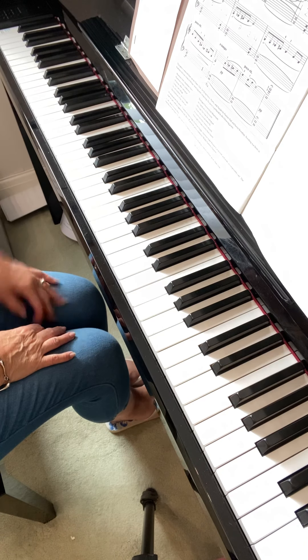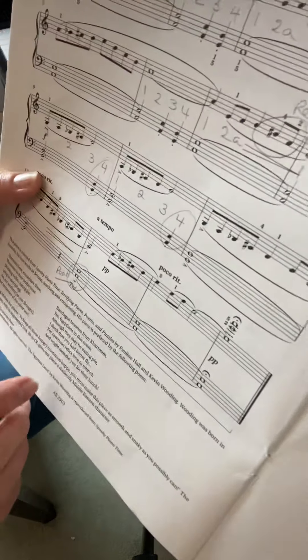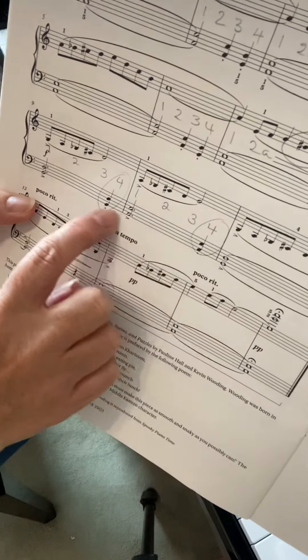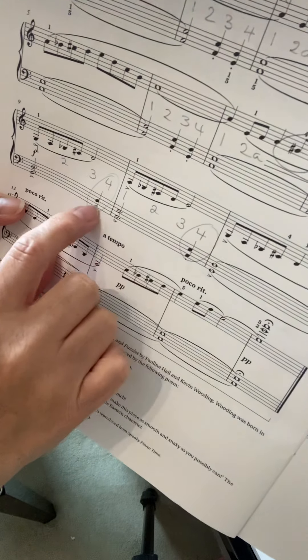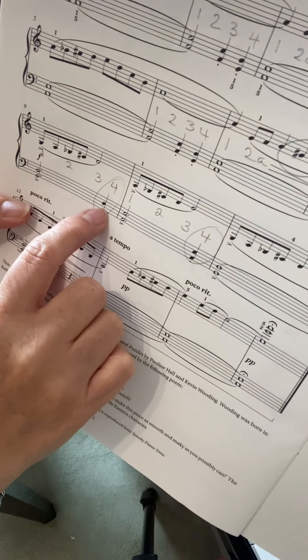Just make sure you're getting those notes. The other thing that wasn't quite right was the counting along on the third line. This chord in the left hand was just a little bit late sometimes — it didn't quite come in on the fourth count.